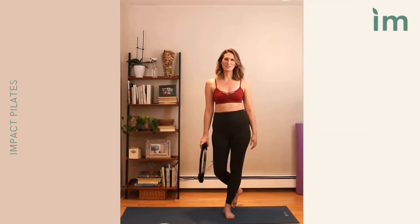Hi everyone, welcome to Impact Pilates YouTube page. My name is Amanda. For today's workout, it's going to be a standing sequence — upper body and lower body focus.